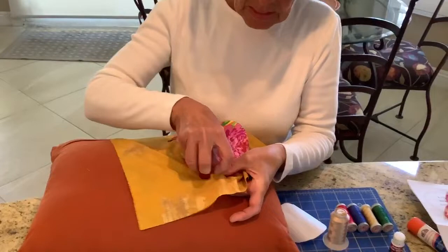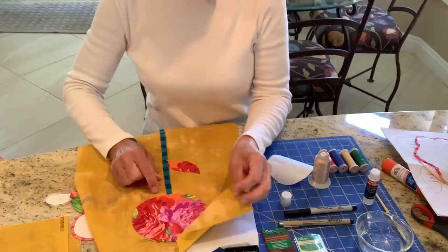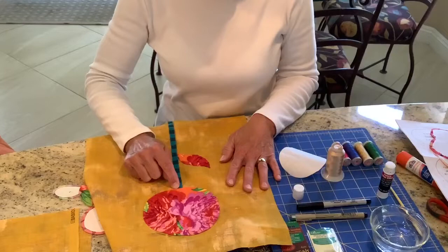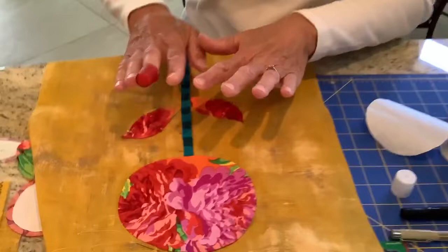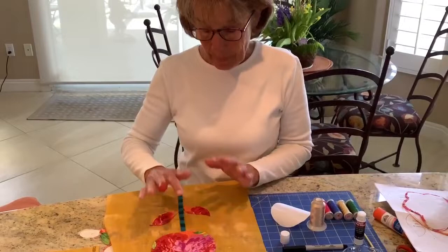When stitching a design like this, I have a method: I start here, go around, come down the stem, go around the flower, down the stem, back up the stem, around the flower, and around each leaf until I get back to this part of the design. The reason is that if you stitched a flower and then carried your thread over to a leaf, later when we cut away the back side of the background fabric you would end up cutting that carried thread. So it's important to stitch each element and stop and start again.